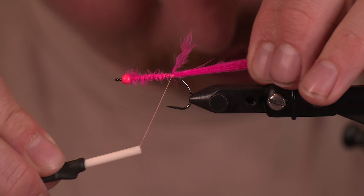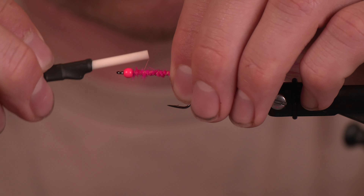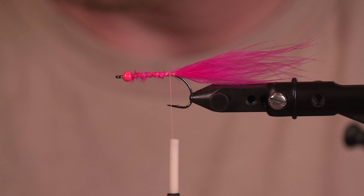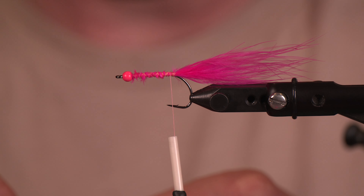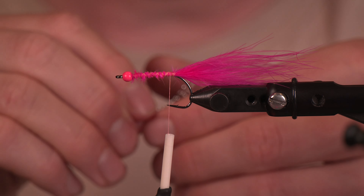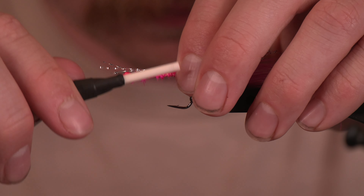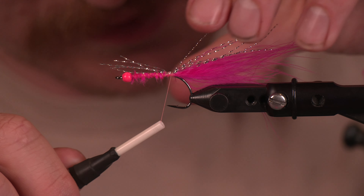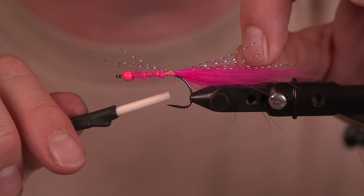Next we're going to do some crystal flash. You can do this on the top or on the bottom, you can do it first or second — I haven't noticed a difference in productivity. I do just want a little flash in there. You just want to go the length of the tail, so pull out any that are a little short.